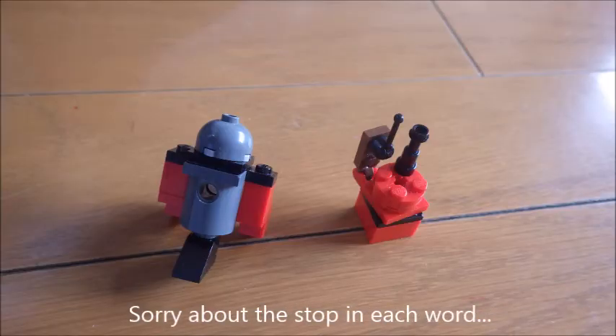Today we are going to show you how we made R2D2 and BB-8 very simply by just using normal blocks out there in the LEGO world. Now let's start with R2D2.